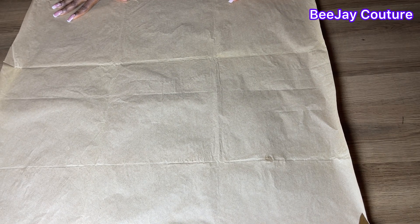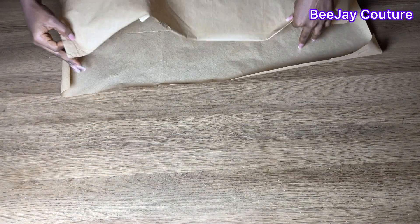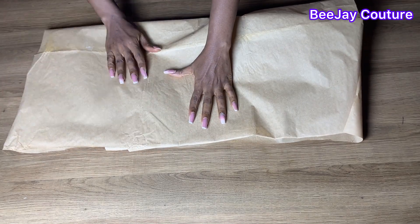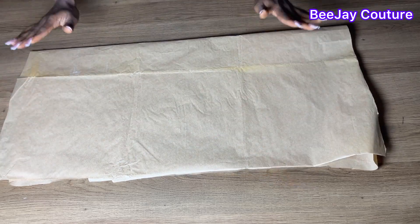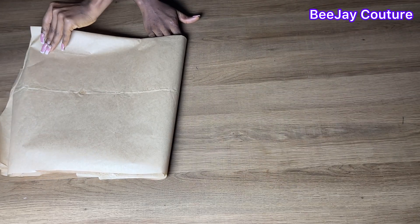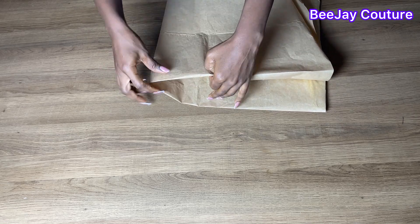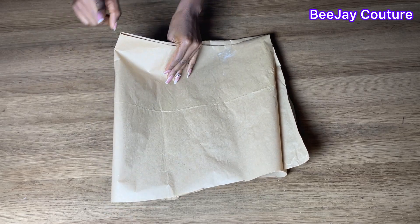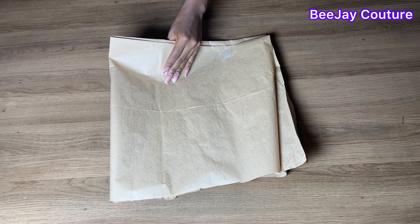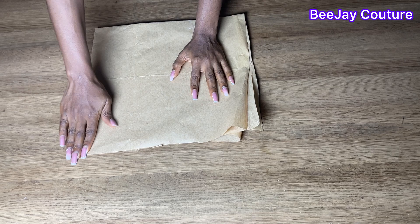I'll be showing you how to fold your peplum with pattern paper. What you're going to do is fold your paper or fabric into two, and then fold it again, so after folding it into four you'll have the folded parts on two sides. Make sure the folded parts are facing your side the way I'm showing in this video, and then start placing your measurements on it.